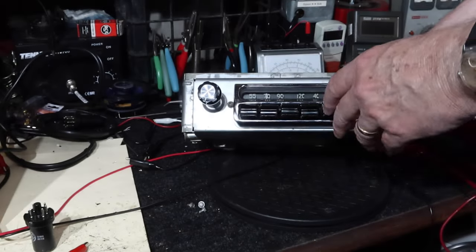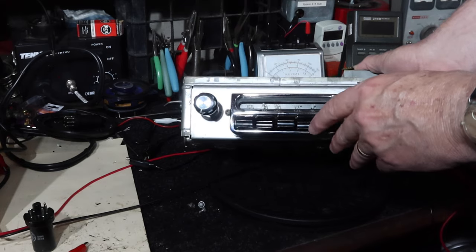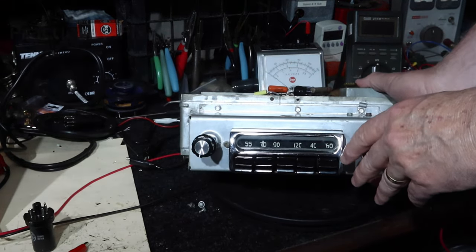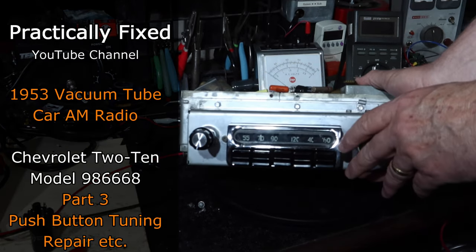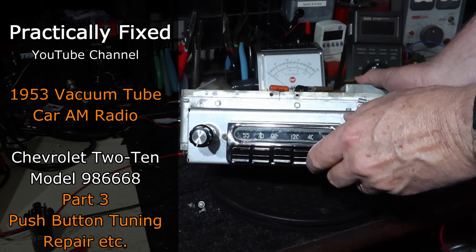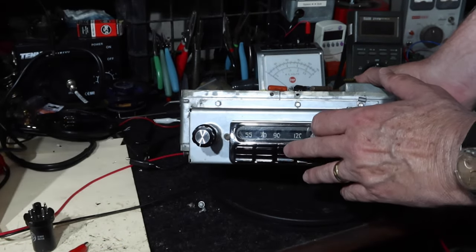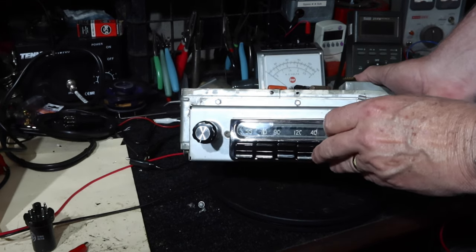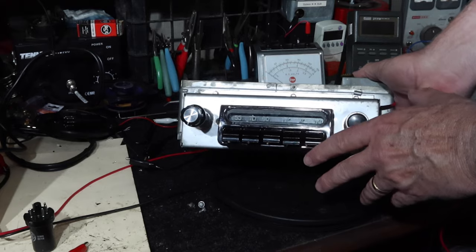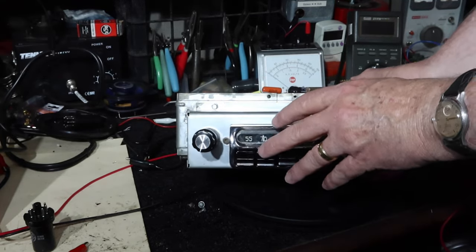Hey guys, welcome back. Let's try to fix the tuning and the buttons on this car radio. This is a tube-type car radio from a 1953 Chevrolet. We've got this thing working, but the tuning is very, very stiff, and the buttons we'd have to force to try to get them to work. We might damage something, so we want to get this thing opened up and see what's going on inside and free that up.